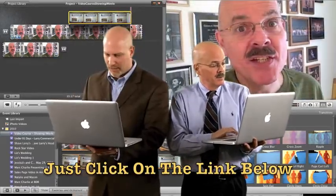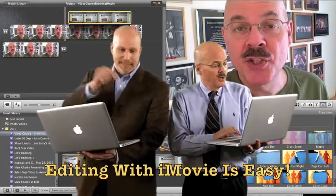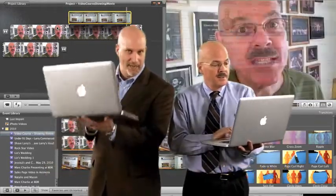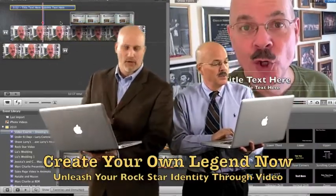We just recorded a great podcast down below here. I'm trying to talk but it's going to slow me down — he's going to beat me. Down below here, a podcast about how easy it is to edit on the Mac. I'm telling you, it's very simple. Just click that link down below there; it's going to take you over to the player.